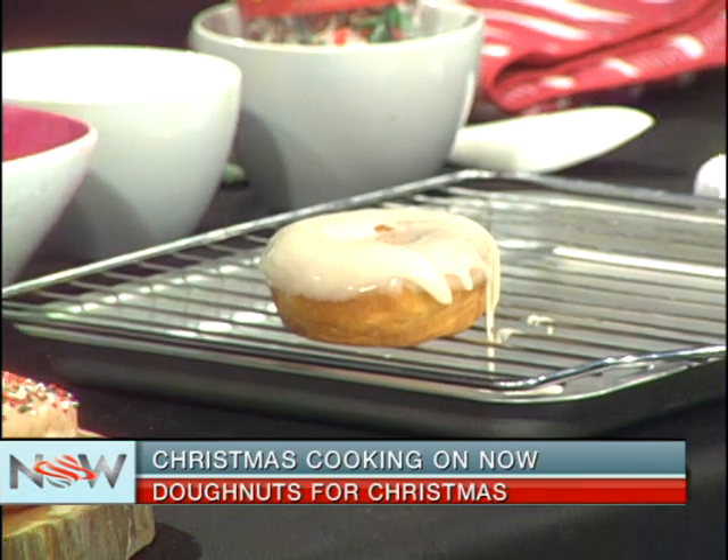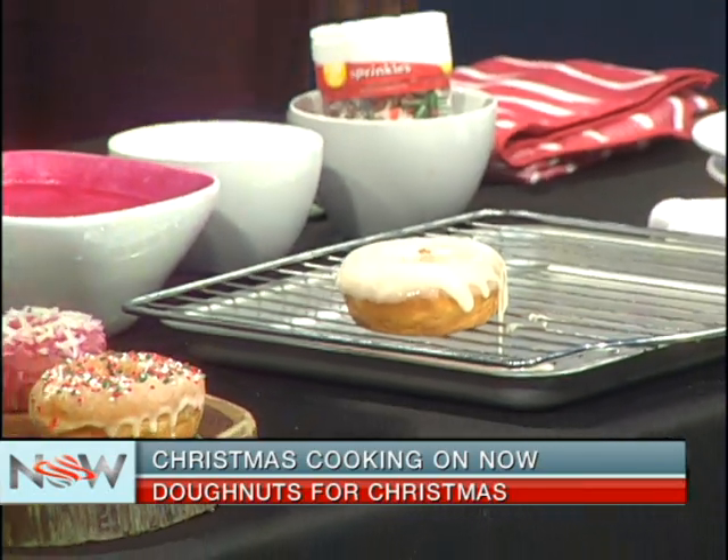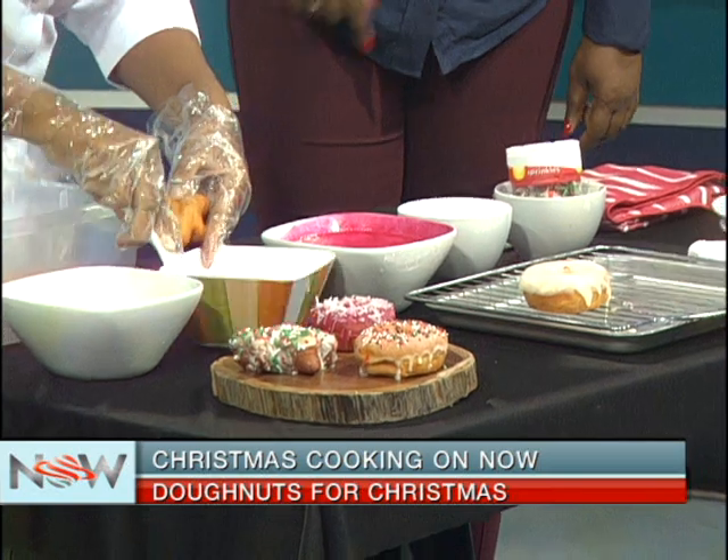Moving quickly ahead — this is our gingerbread man. What is in that one? This one is just normal glaze. That's the boring stuff. But that's why you need to dip it in the Poncha Creme again.